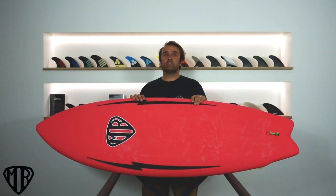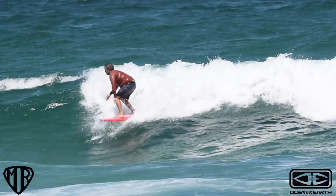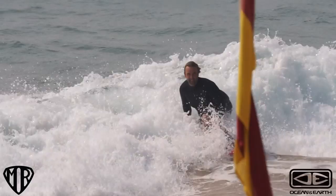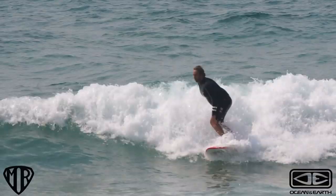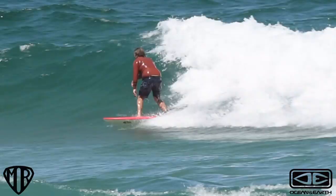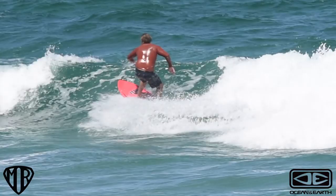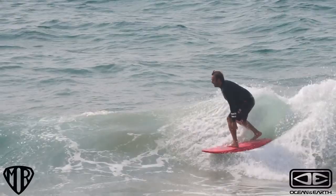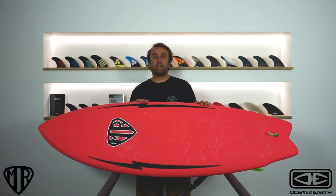Hey, I'm Craig and today for the surfboard guide we're going to check out the new Mark Richards Epoxy Soft Twin Fin by Ocean & Earth. The board I've been riding is a stock 5'6" — 5'6" by 20¾" by 2-5/6" — and it comes in around 37 litres.